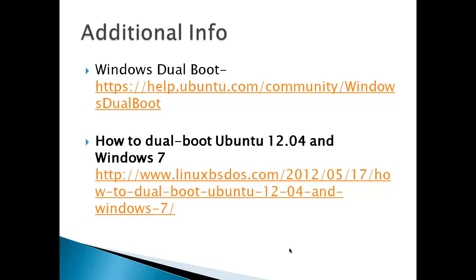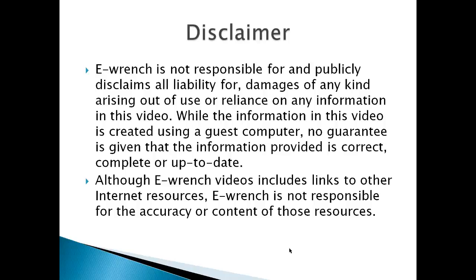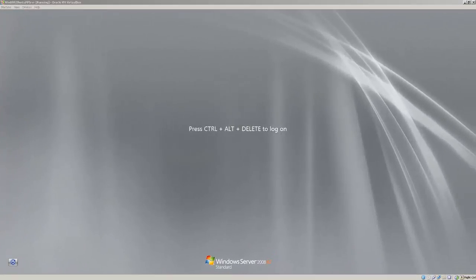Additional info is available from Ubuntu and from other sources found on the net. Disclaimer: too many things can go wrong. This is only a guide that gives a demonstration of how a dual boot virtual machine works. This video is not the actual installation of a dual boot system. It's more of a guide to show how I managed it for my HP laptop.